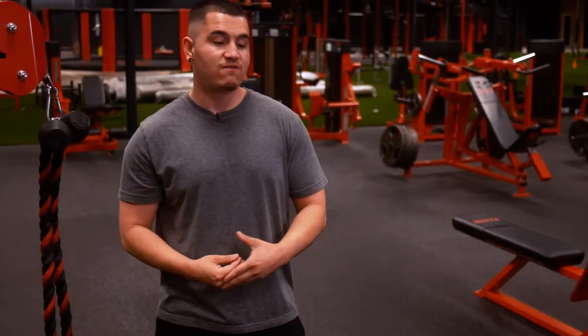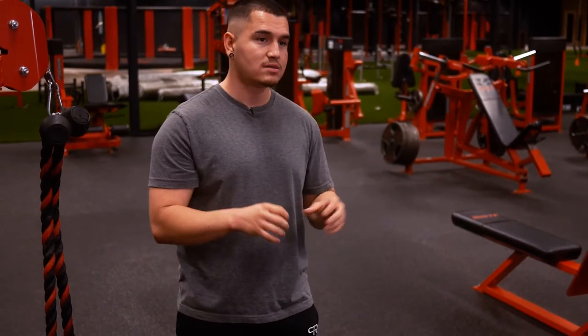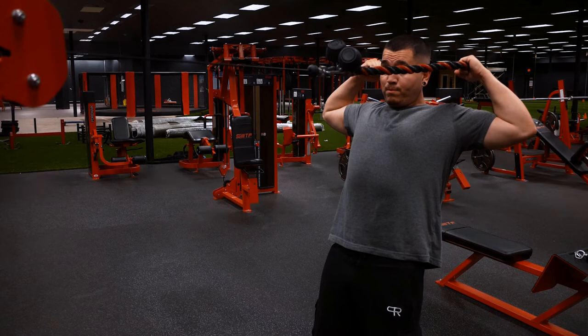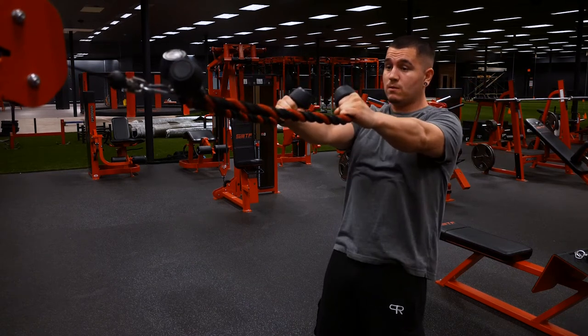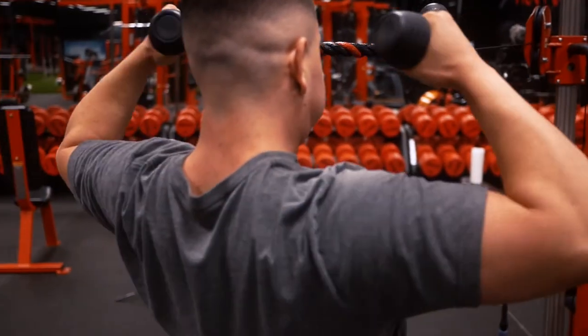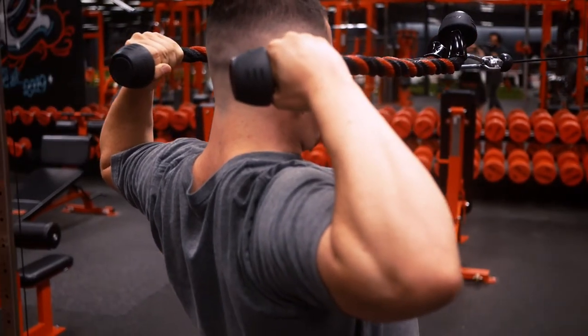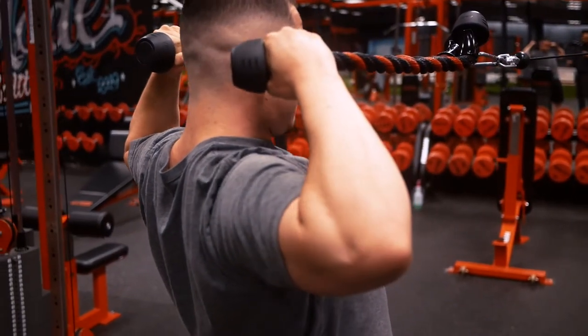Let me give you a good example of when isometrics make sense: mind-muscle connection. If you're not feeling a muscle — for example, a lot of people say they can't feel their upper back or rear delts — adding an isometric hold at the end range of motion on a face pull specifically because you want to feel the rear delts and upper back working would be a good and valid reason to implement isometrics.